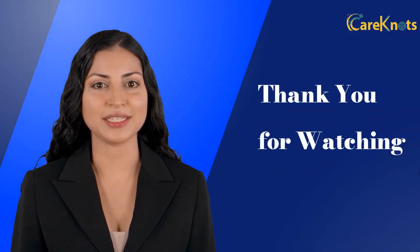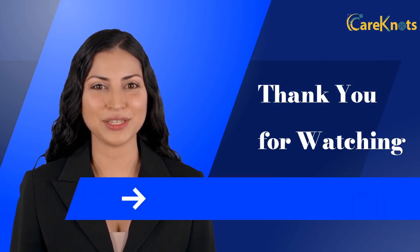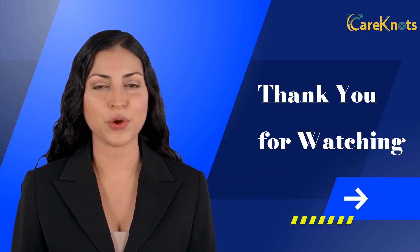That concludes the training for how to assist a client to ambulate using a gait belt. Visit us at carenots.com for all your caregiving job opportunities. Thank you for watching, and we hope this training inspires you to learn more and do your caregiving jobs in a proper way.